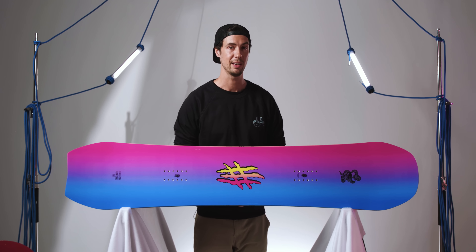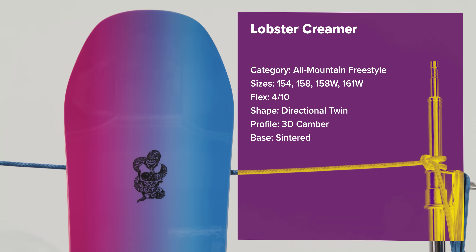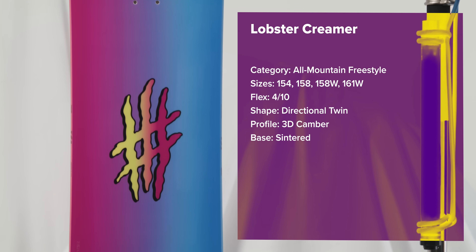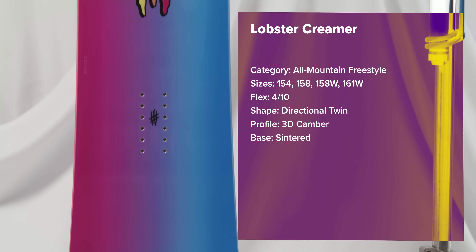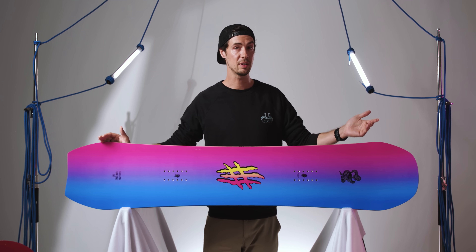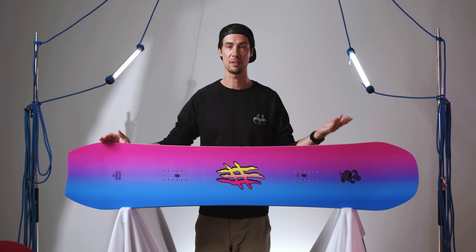Let's take a quick look at the shape, because it definitely looks like a directional snowboard based on the nose and tail, but actually the contact area of the board is a pure true twin. So everything from the flex, sidecut and stance is totally symmetrical — and that's obviously something you're going to want to factor in for park and freestyle riding.